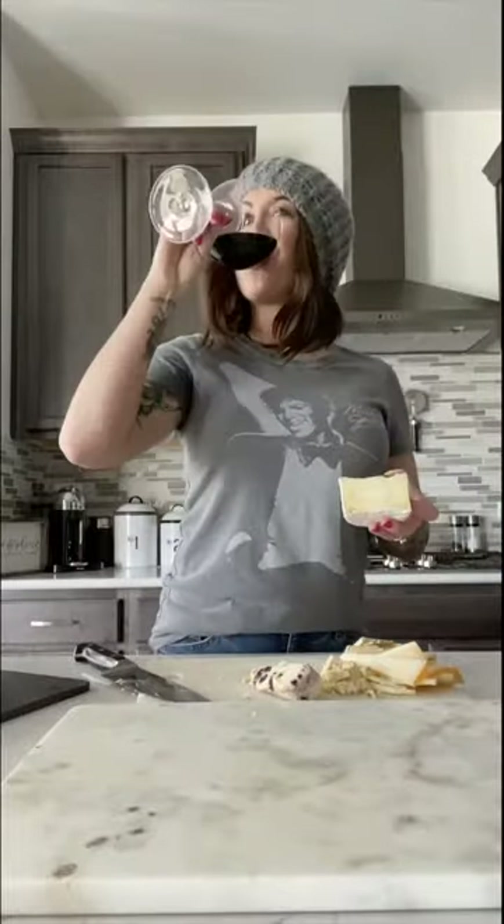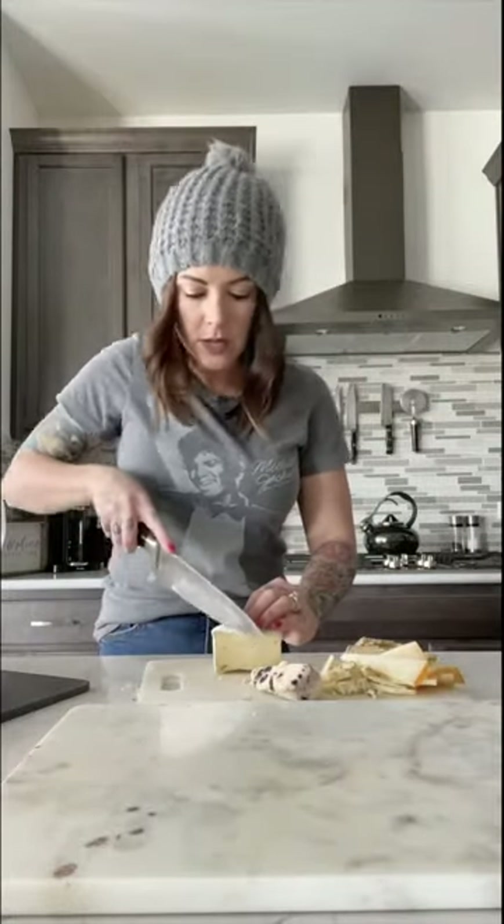Then we're gonna do a little brie style. This guy is Cowgirl triple cream cheese — just a little half. I'll probably keep it this way too, or maybe cut it into a couple little triangle things.